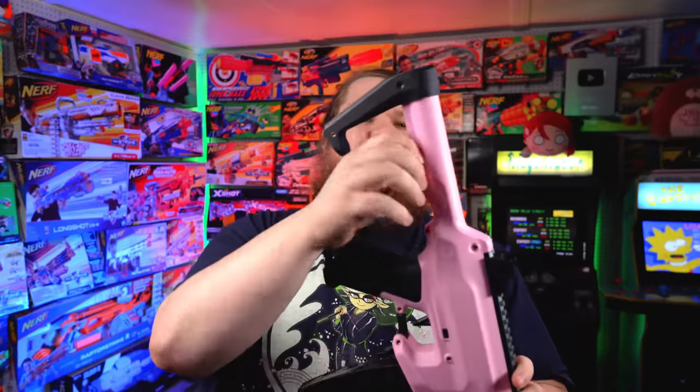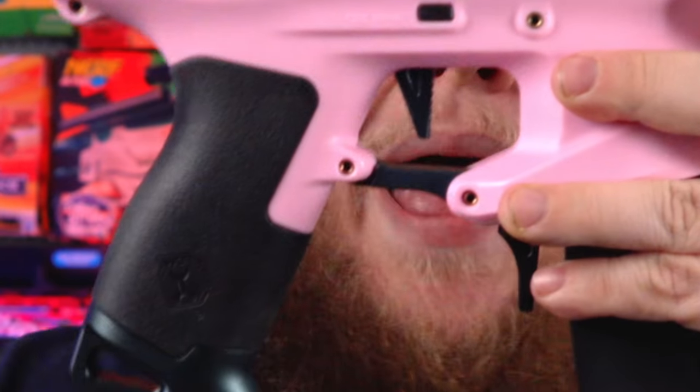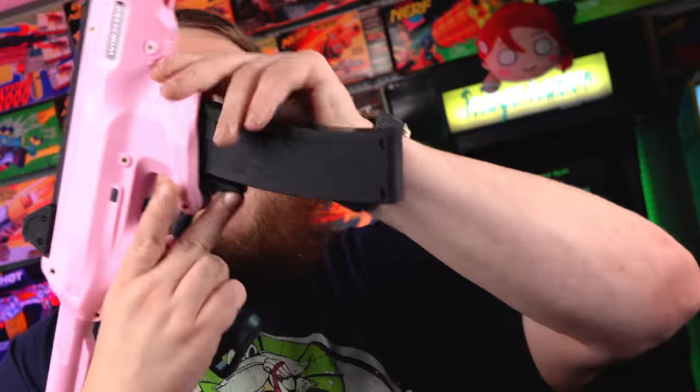To remove any of the screws on this blaster, you simply use this Allen key stored right here, and this will disassemble your entire Worker Seagull. Moving to the grip, we've got the same nice rubberized grip, a beautiful flat pullback metal trigger, a metal trigger guard, and a metal heel piece that also has a sling loop on it. It's kind of similar to the one that comes with the Harrier. With the removal of that knuckle guard, you can now effortlessly manipulate the mag release with one hand, even with small hands.